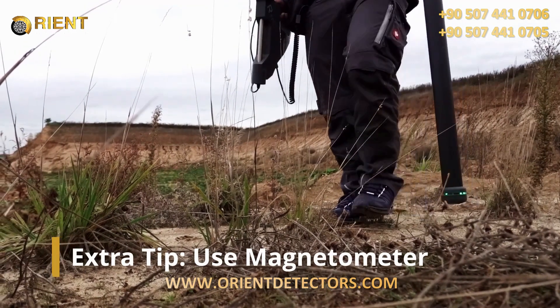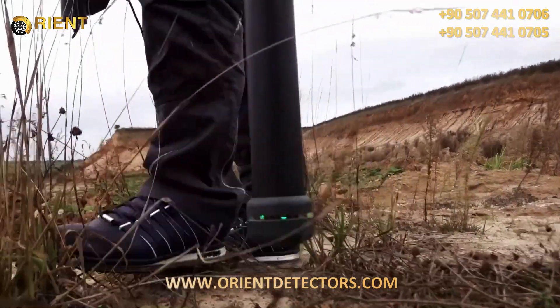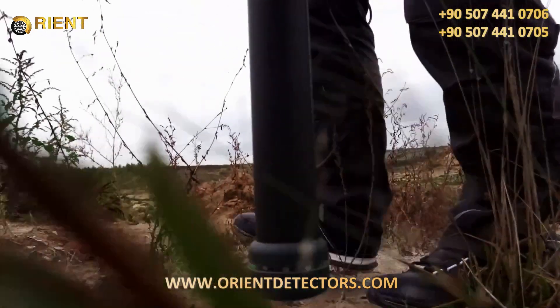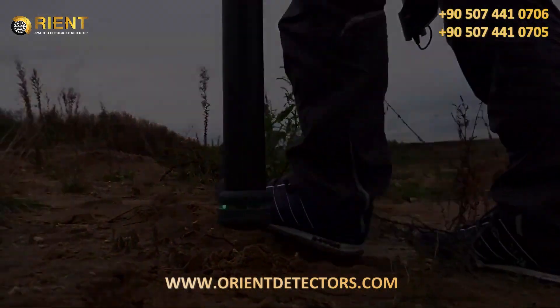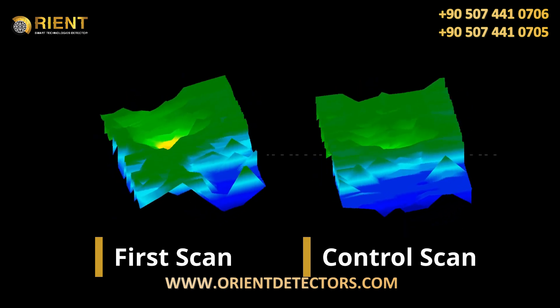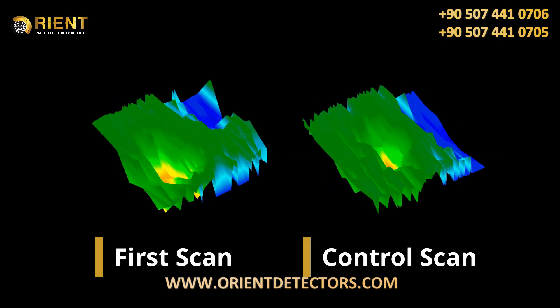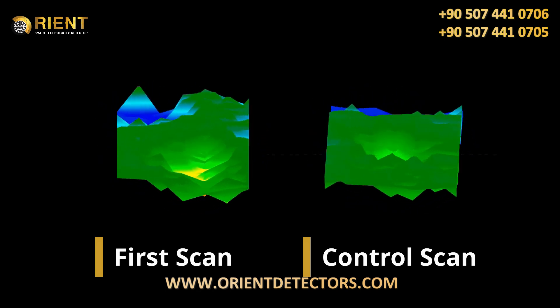If you don't have a precise idea yet where to start scanning, it can be useful to use a magnetometer scan of the target area to clear it from interesting objects such as ferrous waste. Check your scan with a second measurement — the so-called control scan is performed exactly like your first one, with the same scan field dimensions and same number of impulses.